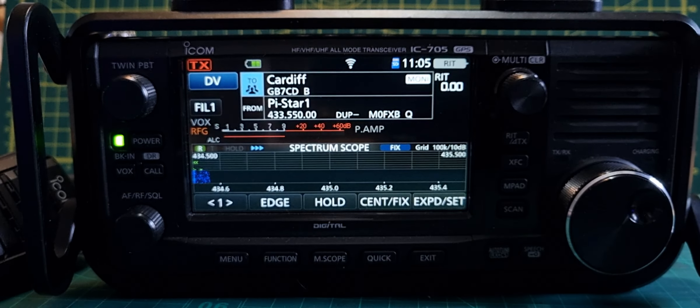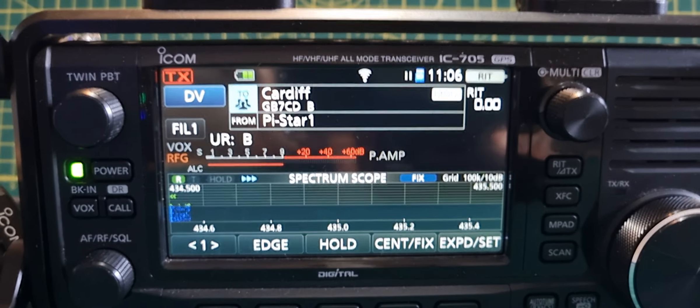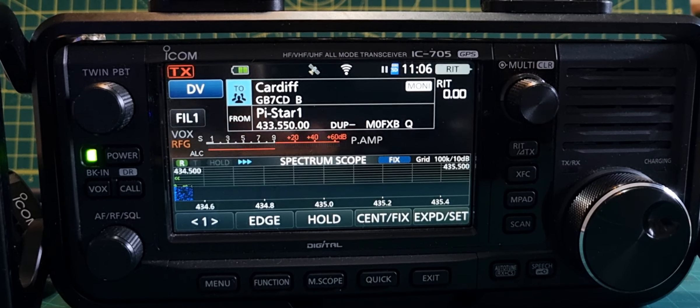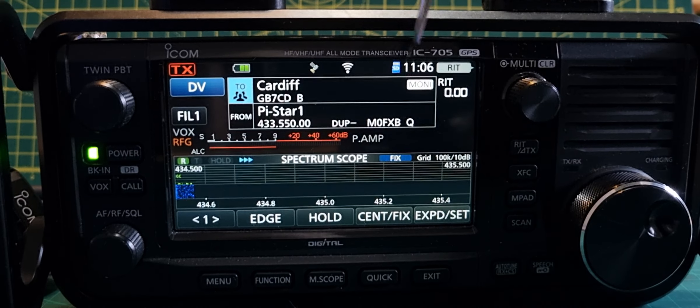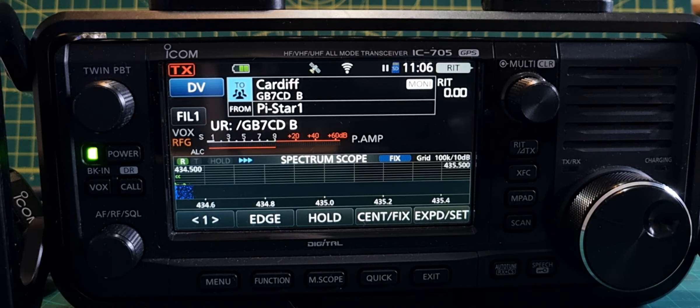At the moment we can actually monitor via internet only, so there are no antennas on this radio at all, and we can monitor that repeater. In a minute when audio comes through you'll see a little speaker symbol appear.